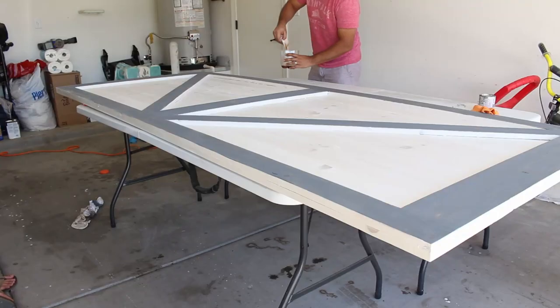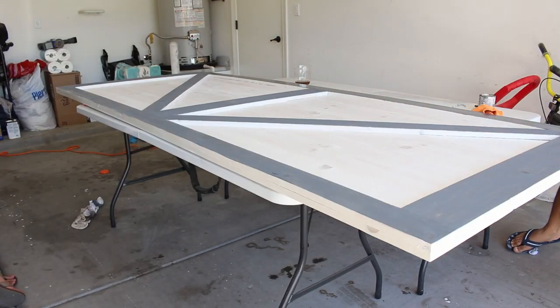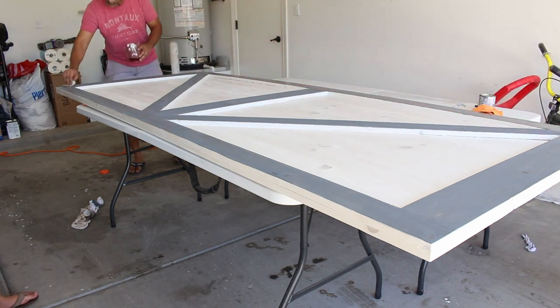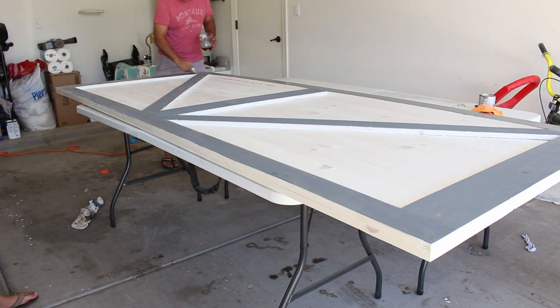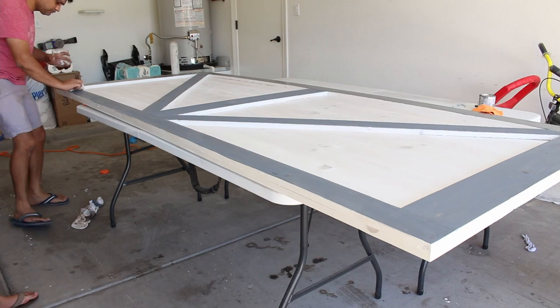Here I'm applying a coat of polyurethane to the door. It helps in two ways: it gives a little bit of shine to the door, and it acts as a protective coating. Since we're putting this door on our master bath, that protective coating will be especially helpful.